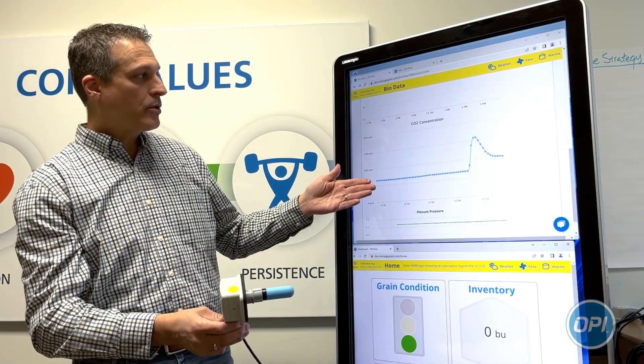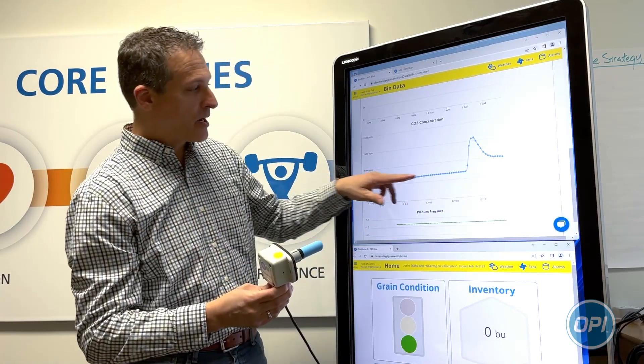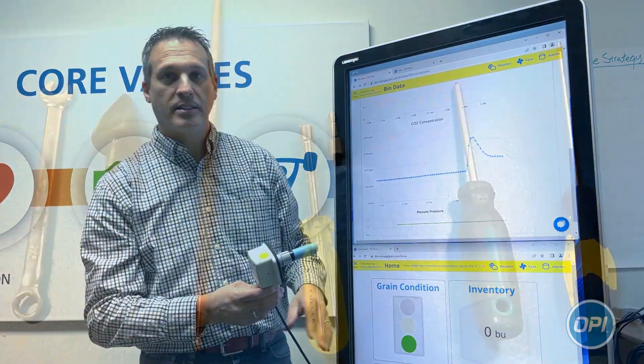There's a new graph that will show the CO2 concentration. I breathed on the CO2 sensor, and you can see the spike in CO2 there.